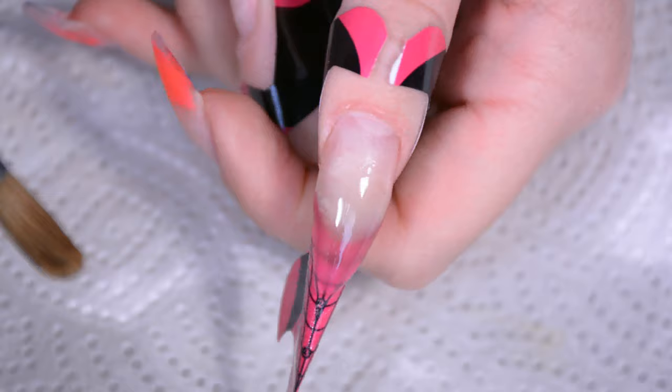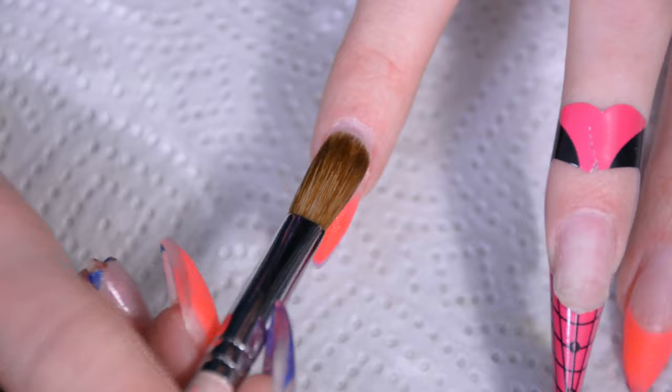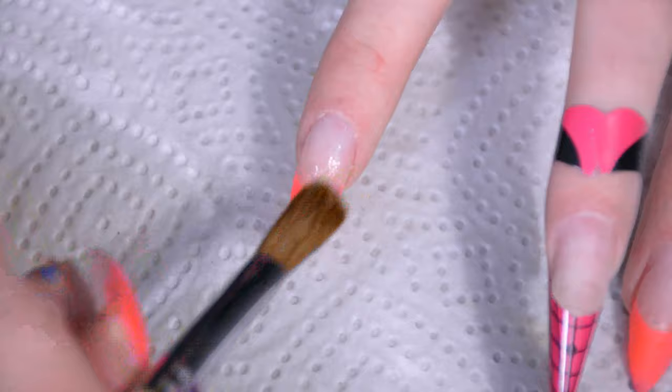Then much easier is the refill nail — I'm literally only going to put a bead at the cuticle there, blend it out, make sure I still have the nice shape of the nail that is thickest where I want it to be thickest. That's basically it — a refill is just really, really quick and easy. And again, just be careful not to get it over the cuticle.